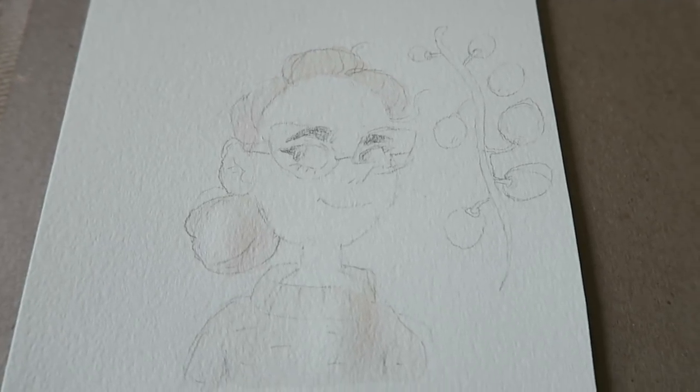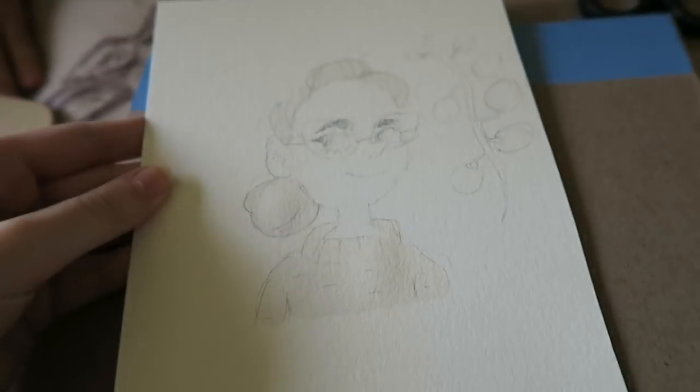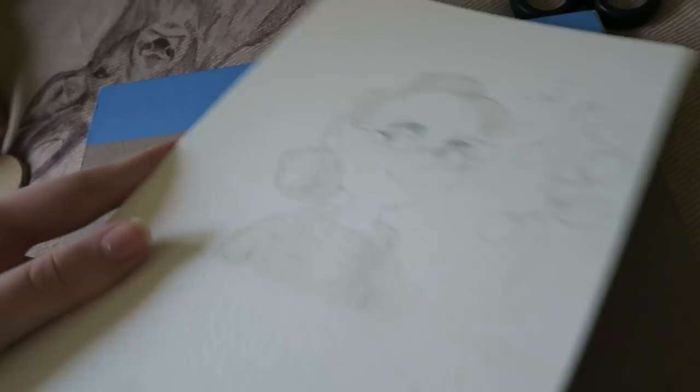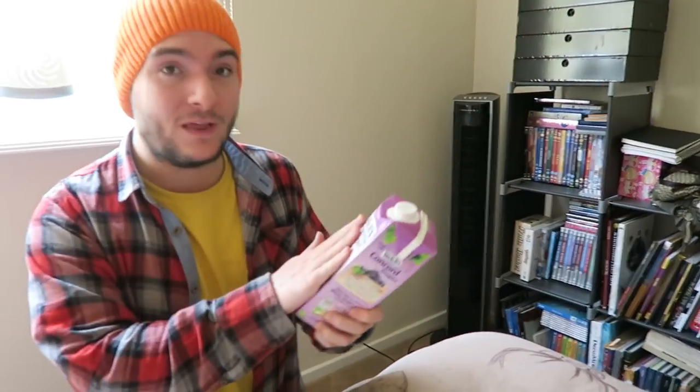Good news guys! Let me do this with the camera so that you guys can see. It started to dry off and it's kind of turned into like an ink wash or something. It looks so weird! You can definitely see that there's a color where it's been so it's definitely stained the paper. But it's definitely not what I expected of grape juice!